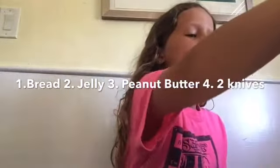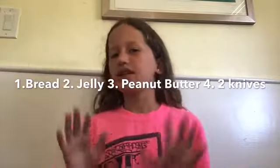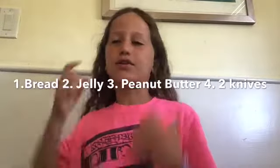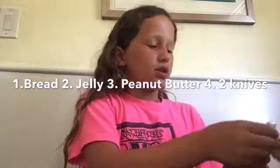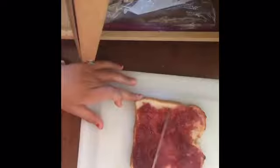I have creamy peanut butter because my brother prefers creamy over crunchy. So let's make some sandwiches! You're gonna have two knives — one for the jelly spread on one piece of bread and one for the peanut butter spread on the other piece of bread.